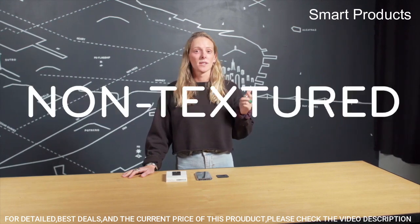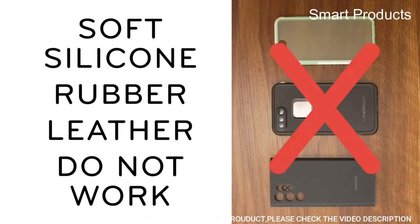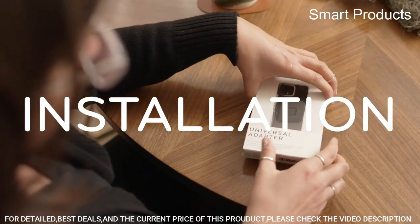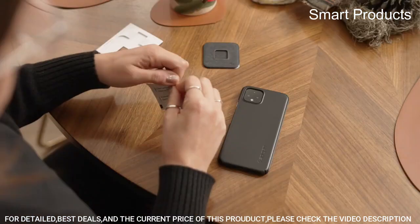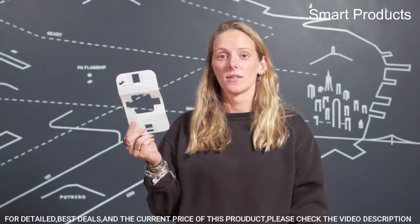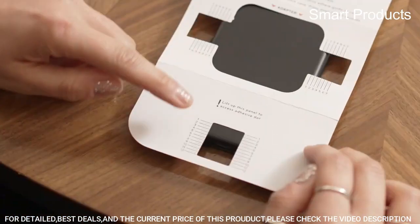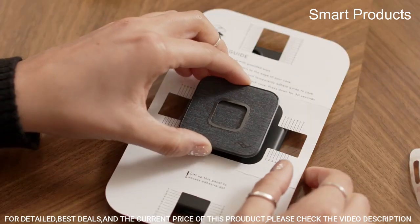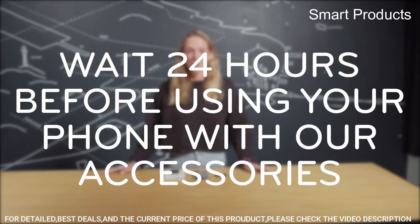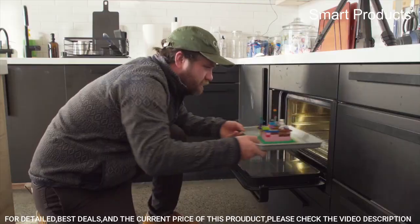The Peak Design Mobile Universal Adapter allows you to securely attach your smartphone to any tripod with a standard 1/4-inch-20 screw, giving you a stable base for taking photos, recording videos, or using your phone hands-free. It features a slim and compact design, is made from durable materials, and has a quick release button for easy attachment and detachment. It is compatible with a wide range of smartphones and accessories such as microphones and lights.